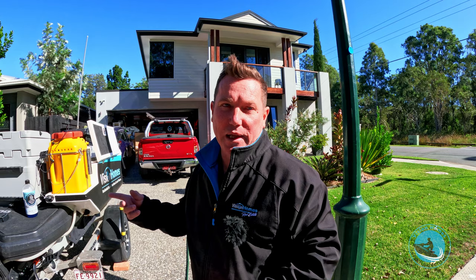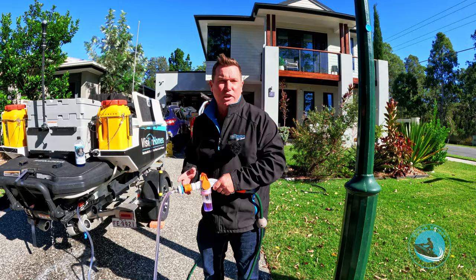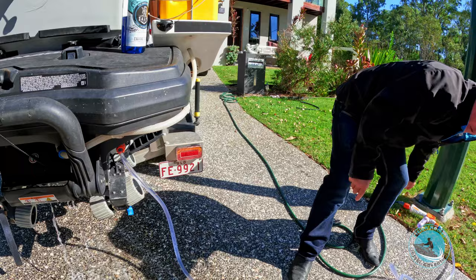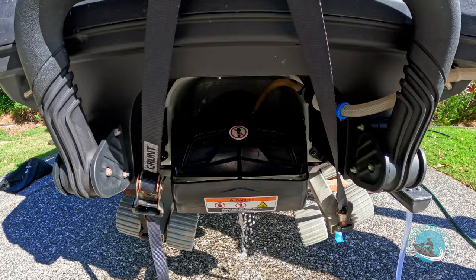We flush with the engine flush product, then run clear water through it. The whole process you probably want about 45 seconds — not more than that — of running water and engine flush cooling through it. That's long enough for the engine flush. Now we go to clear water. You can see the clear water, and if you look in the engine area under here, this will turn from soapy to clear water shortly. See that starting to come through clear.